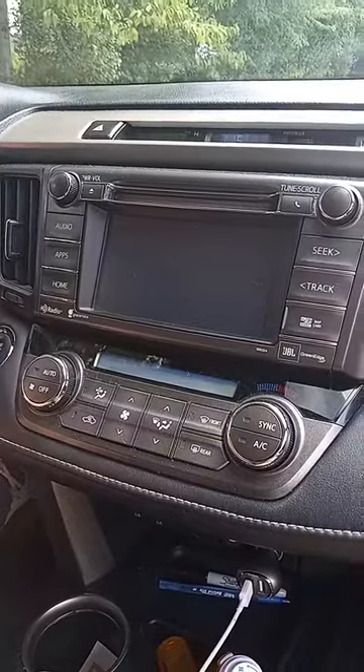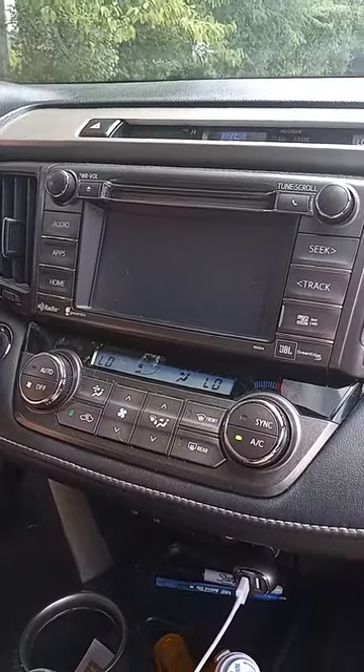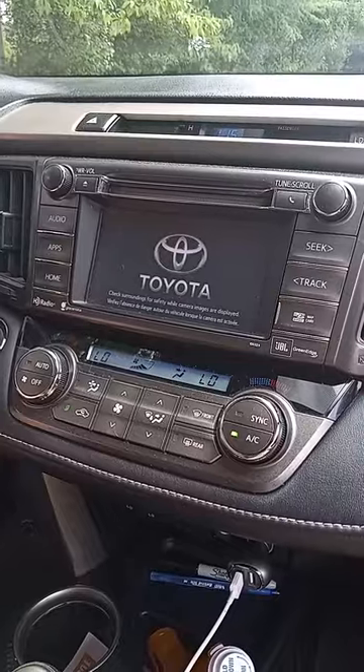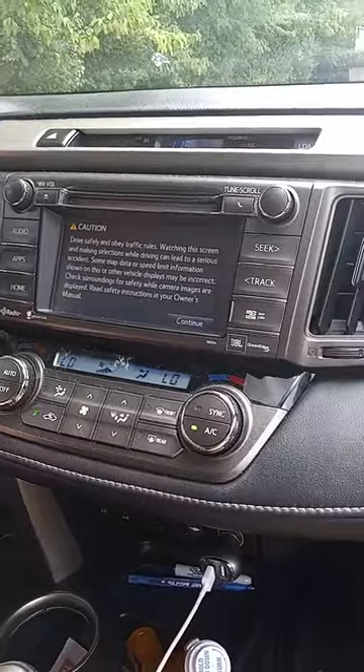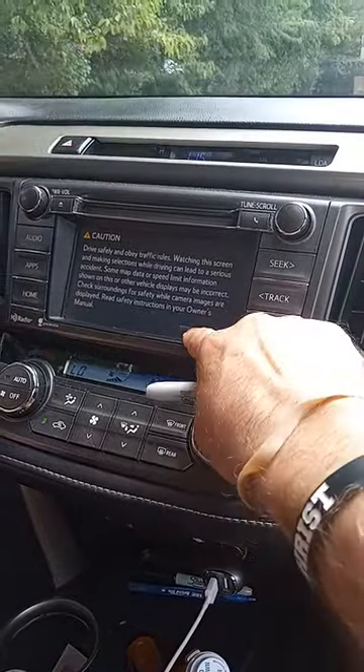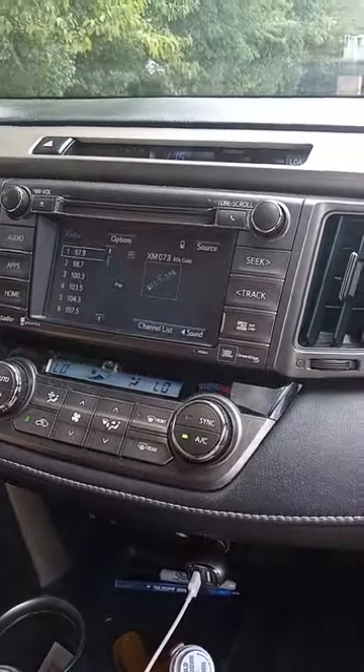Hello, we're here with a 2015 Toyota RAV4. There is a situation with the Toyota radio where if you happen to go into the radio and you like to select some of the options on the bottom, they will not work.